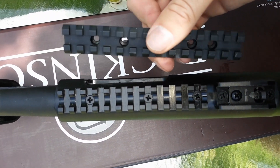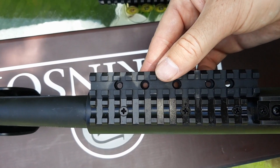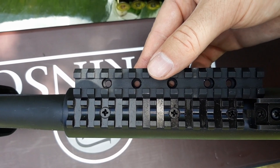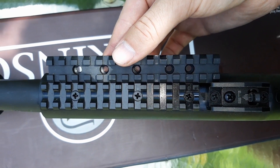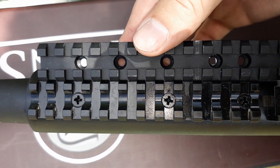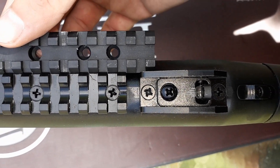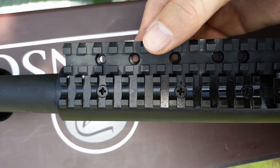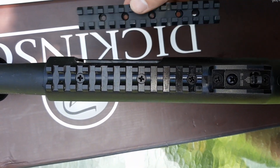This is a Charles Daly rail — Benelli M4 clone. As you can see, they don't match up; they are off. So I don't know what you can do about a side saddle. They are off a little bit, so you won't be able to do that. And even if you could, you'd have to cut it off or take the ghost ring off — even if they did match up. So that's a downer. That's a Debbie Downer.